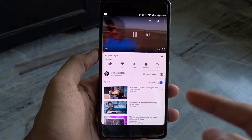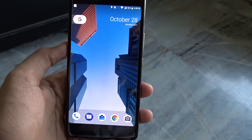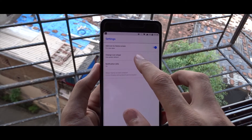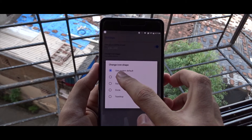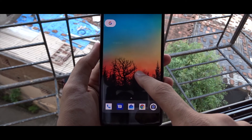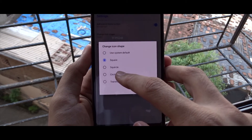I tried getting picture-in-picture mode working in various ways but it's not working. If you guys figure out how to get it working, let me know in the comments below. The ROM also has options to change icon styles. Unlike the previous LineageOS 15 ROM which had no icon shape options, here you can change icon shapes — circle, square, rounded square, and other styles — which is a feature of the launcher itself.